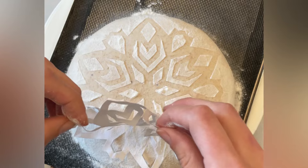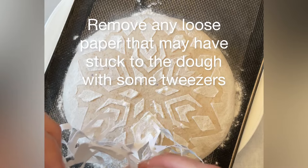If it does happen that some paper adheres to the dough, that's not a problem — just lift it up gently with a pair of tweezers.